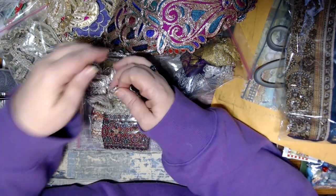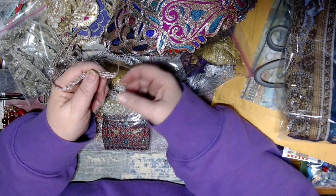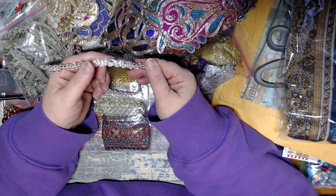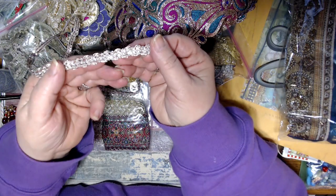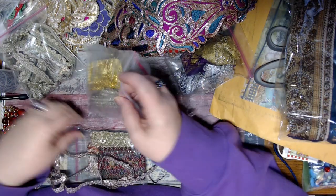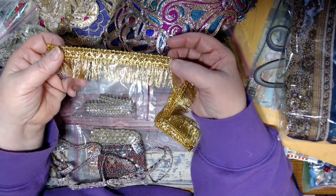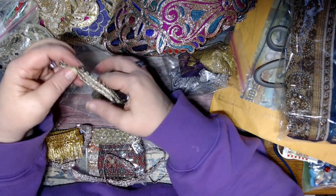Okay, so that was my mom calling. I picked her up a heating pad yesterday and it doesn't work - lovely. So now I've got to go back and get another one and take that back out to her. So anyway, back to these beautiful, beautiful trims. I'm going to try and pull myself together now that I've had a moment, but it's pretty hard. Isn't that gorgeous? So there's this one. And then there's this one.